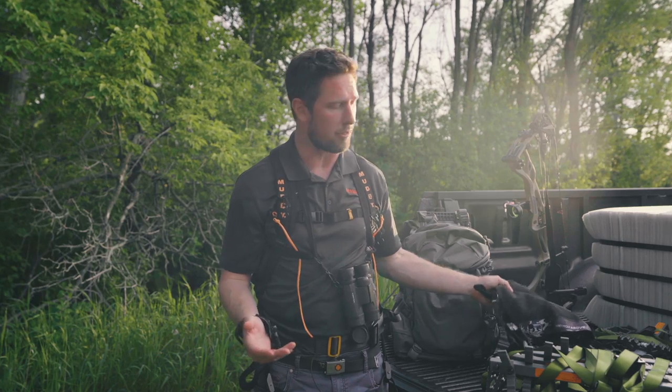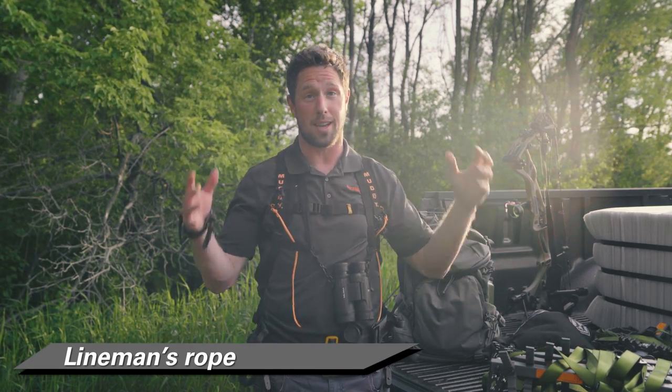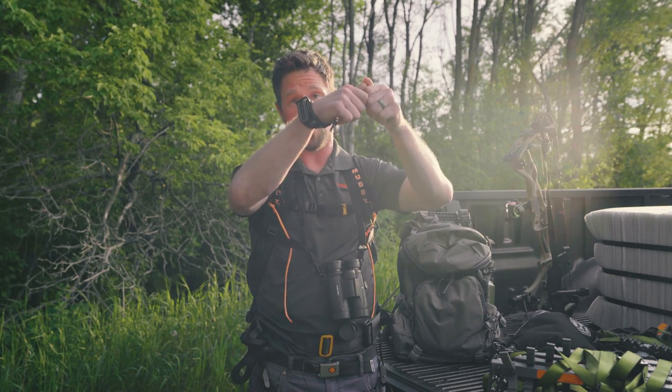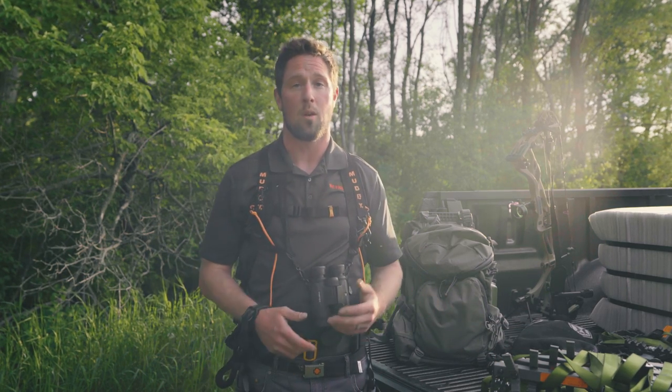With both of these setups, one thing that is super important is you've got to have a lineman's rope so you're always connected to the tree and always safe. When you're putting up the sticks, you put up your first stick, put that lineman's rope around you, and then keep going up, either putting your stand up or cinching your saddle platform down. Safety is the number one key because when you're mobile hunting you're usually trekking in quite a distance, going into uncharted territory, often by yourself.